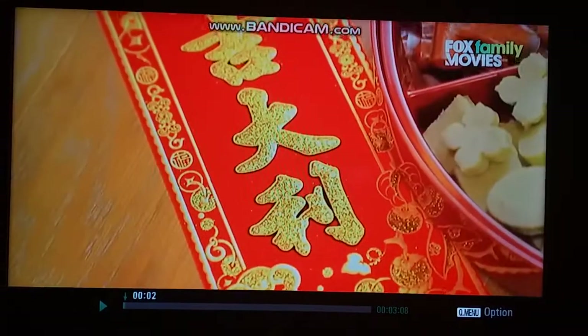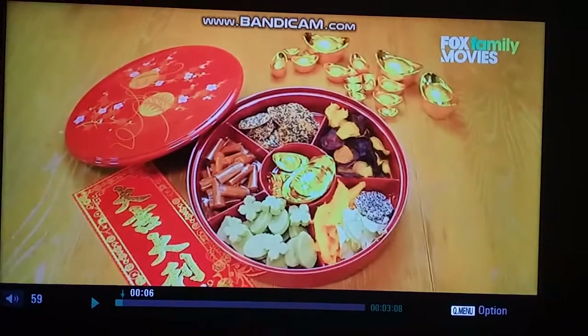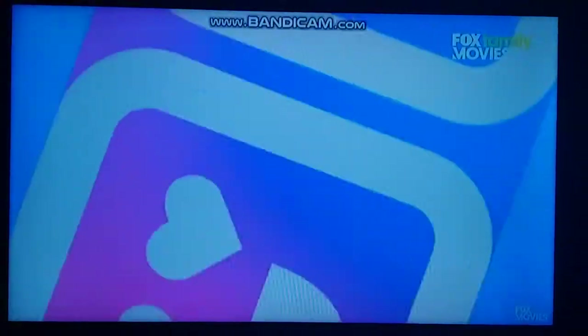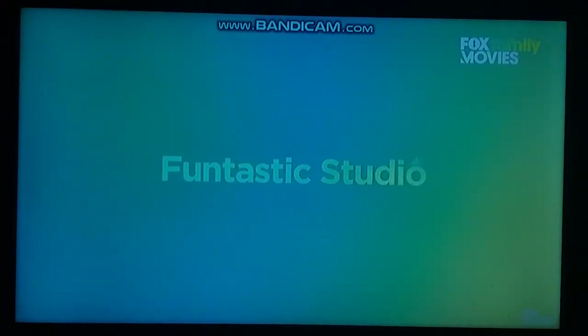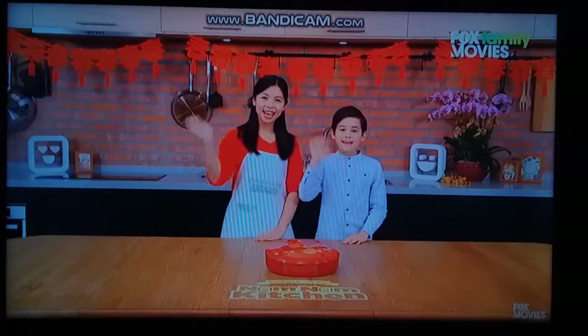It's almost Lunar New Year. What are you most looking forward to? Lunar New Year and, of course, tons of food! Welcome to Fantastic Studio on Nong Nong Kitchen! Hey everyone!